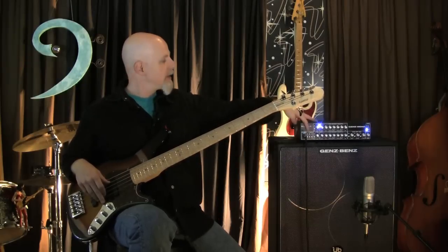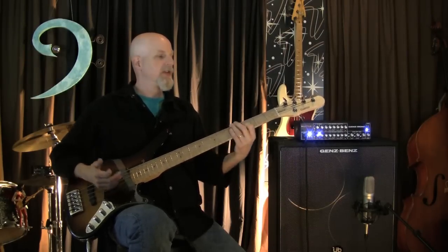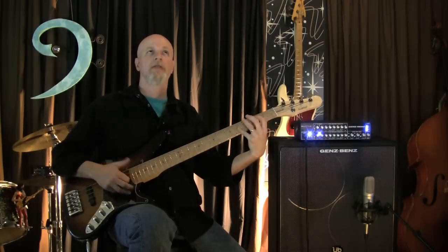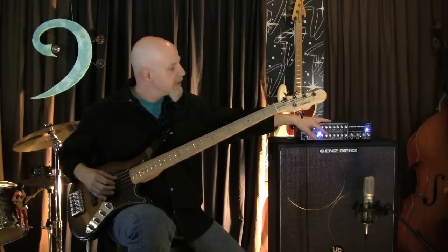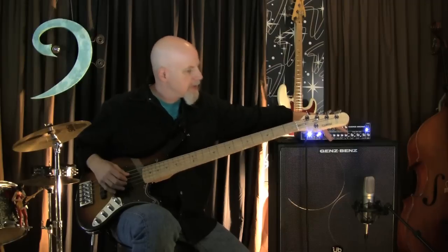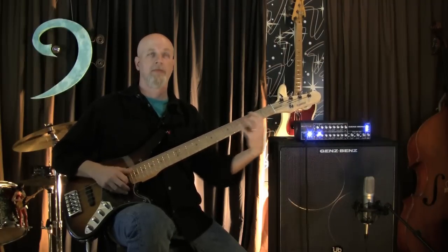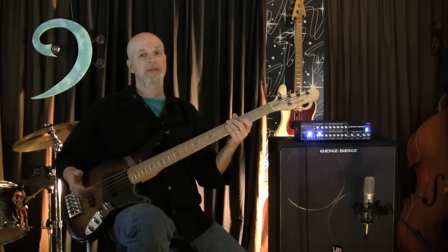Now let's listen to the tube channel. Again, the controls are set completely flat and I'm in low gain mode — slap tone. I'm going to do my little bass boost and my low mid boost, a little bit of a treble boost, tiny bits. Sure sounds great.